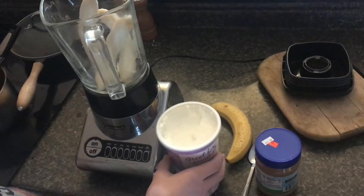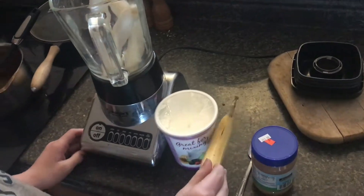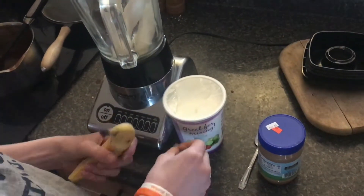In this video I'm going to show you how to make a pretty simple breakfast smoothie. All you need is some bananas, yogurt, and some peanut butter.